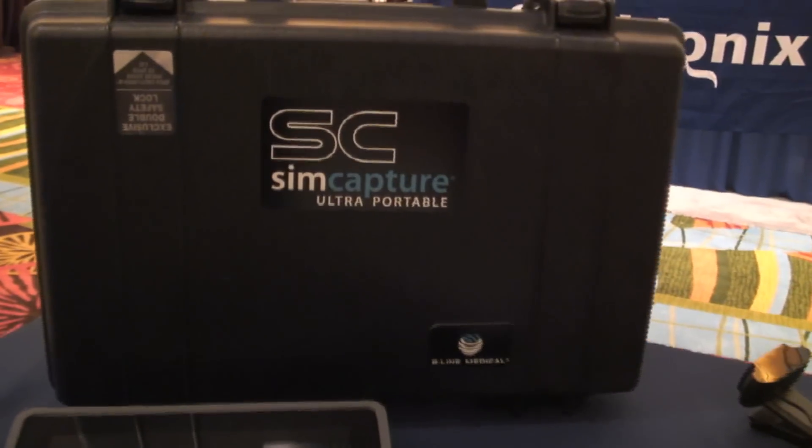Hi, this is Lance with HealthySimulation.com. I'm at IMSH 2013, in the exhibit hall checking out the Beeline booth. I'm here with Sandy, who's our best Twitter friend ever in the entire universe. We're checking out a new product from Beeline Medical, the Ultra Portable Unit. Sandy, you want to tell us a little bit about what we're seeing here?